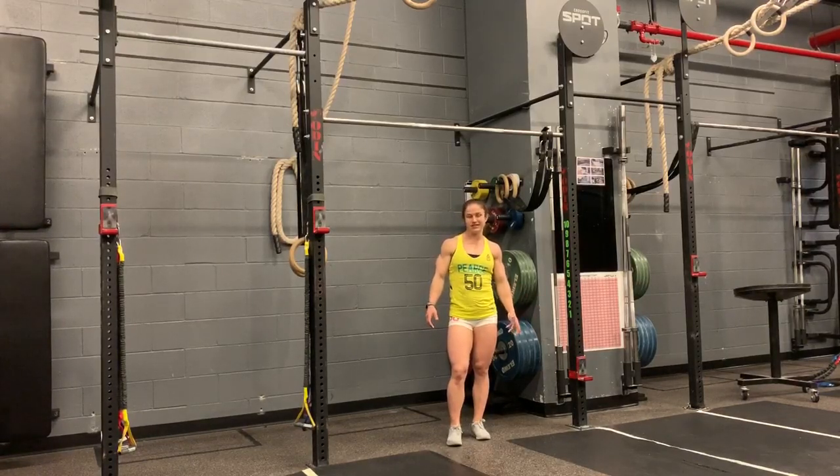Hello and welcome to another Fierce Pointer. A lot of you have asked me how do I string together bar muscle ups — I can do one but I don't know how to go about doing the next one. So I figured why not make a Fierce Pointer about it: how to string together bar muscle ups.